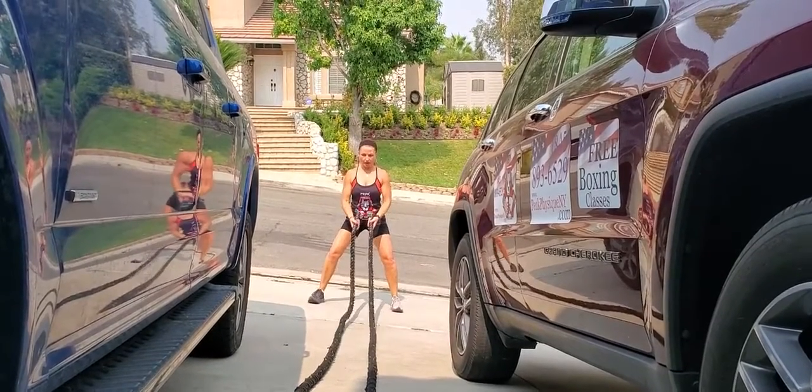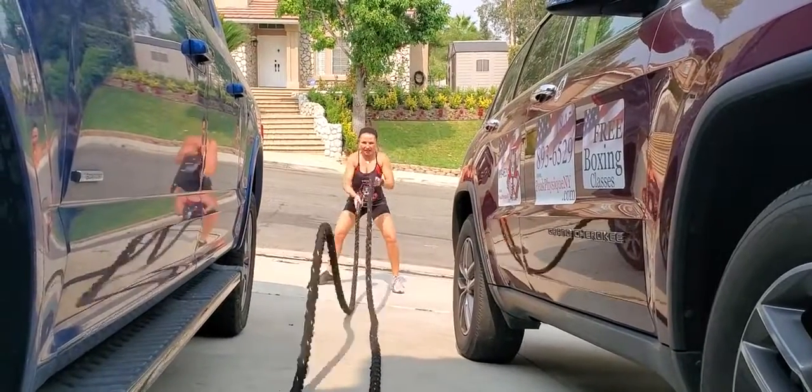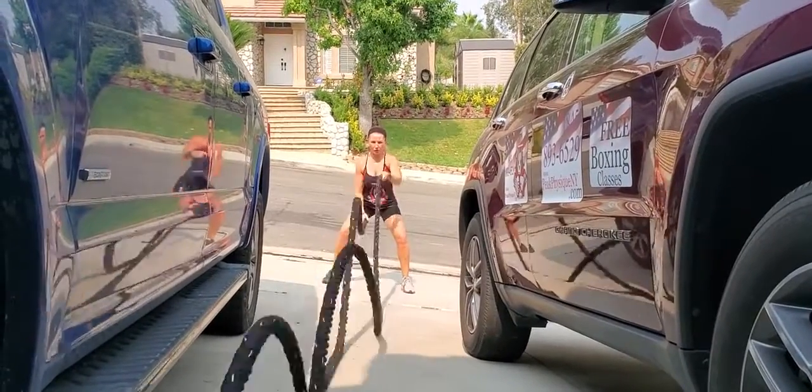Alternating butter rope slam. Go with the underhand grip. Shoulders back, chest is out. And whip those butter ropes.